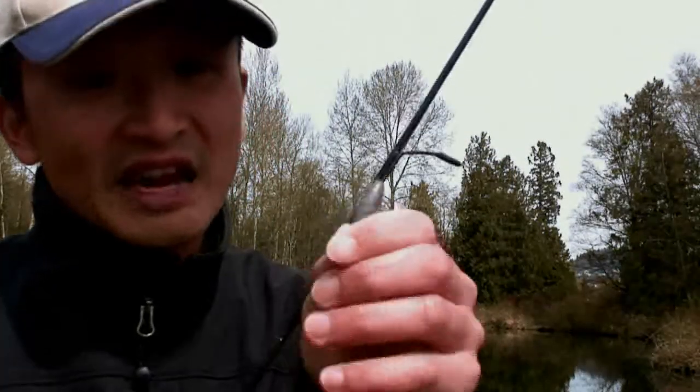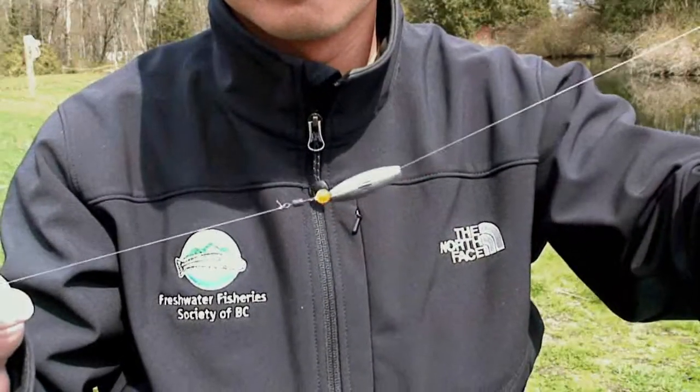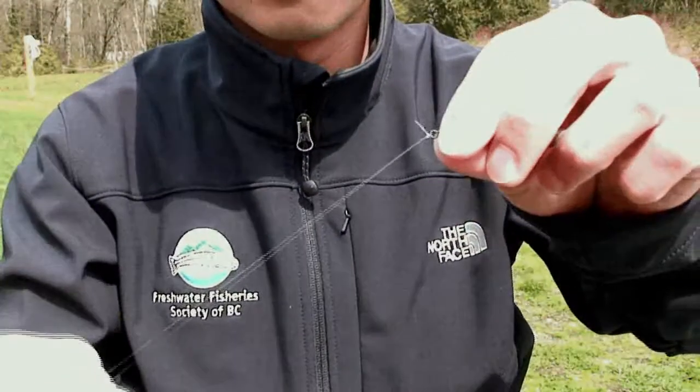Bottom fishing simply means anchoring your bait on the bottom and waiting for the fish to come to it. The setup is quite simple. All we need is a sliding weight, and the sliding weight shouldn't be too heavy — it should be less than a quarter ounce, otherwise you can't cast with it. This is followed by a small bead, and then the main line is tied onto a treble hook.